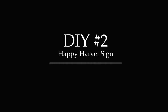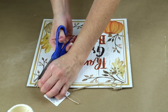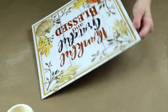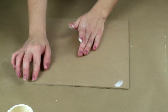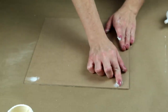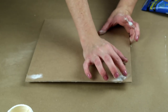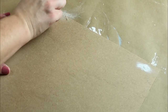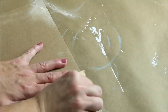Now moving right on into DIY number two, I'm making a Happy Harvest sign. For this one, I'm using this square 'thankful, grateful, and blessed' sign from Dollar Tree and I'm removing the jute hanger that's originally on the sign. I'm flipping it over because I'm going to be using the back side as the front of my sign, and then I'm taking some wood filler and filling in those holes that had the hanger originally on the sign. Once the wood filler was dry, I sanded those down so they were nice and smooth — though I probably didn't even need to do this step because the hanger I make later on kind of covers up those holes.